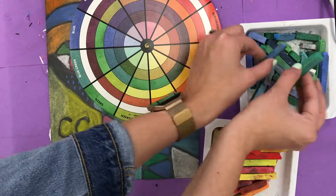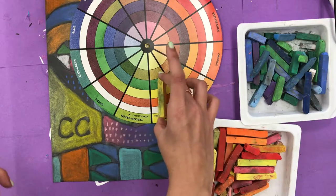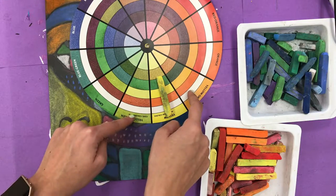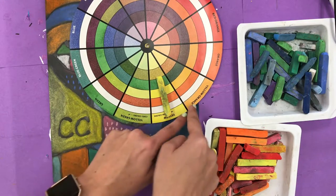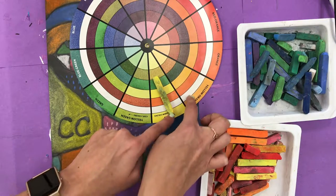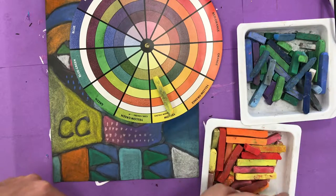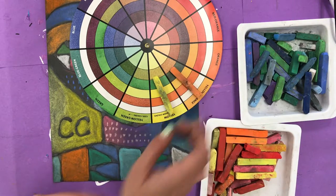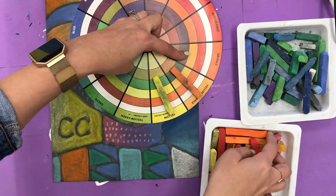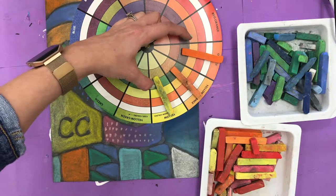I'm going to put those back in the cool box. If I decided to do yellow, I would have to decide if I want to go on both sides of it. I'm going to go towards orange — next to yellow is yellow-orange, which is this color here. And then if I keep going this way, I get to regular orange, which is right here. And I've got three analogous colors again.